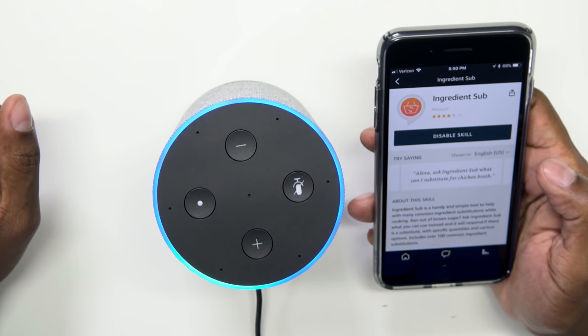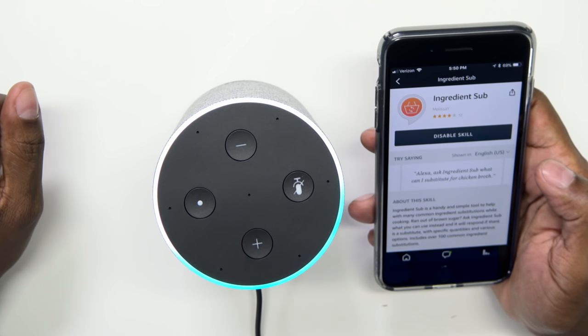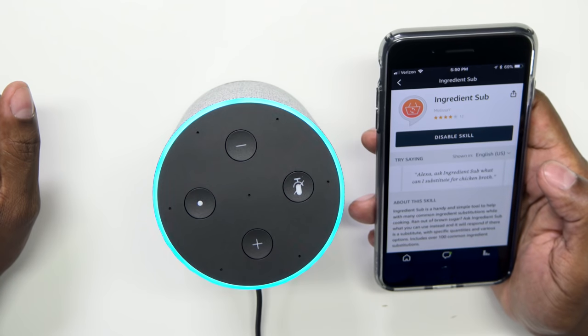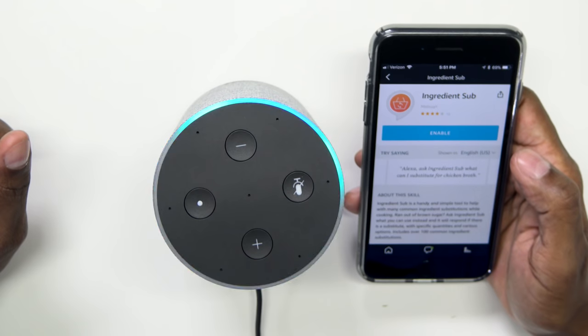Now I have all these different applications. I can press on one and enable it. The cool thing about Skills is that since you already have all your Echo units on your account, you don't have to add it to each one individually — it applies to every single Echo unit you have. 'What ingredients can I substitute for chicken broth?' — 'One cup of chicken broth can be substituted by one bouillon cube plus one cup boiling water, or one tablespoon soy sauce plus enough water to make one cup, or one cup vegetable broth.' Now let me disable it and give the same command — without the skill, Alexa just says 'beef broth,' showing how much the skill improves the response.